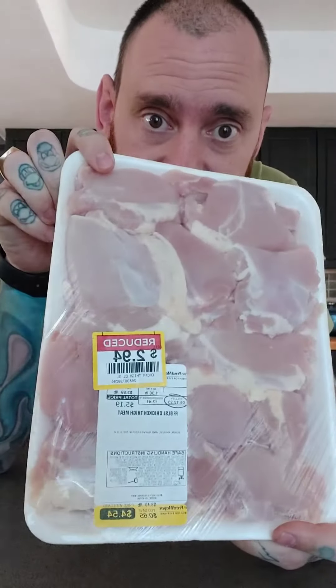That's a wrap — chicken shawarma, let's go! Welcome back to another episode of Let's Cook What's on Sale.